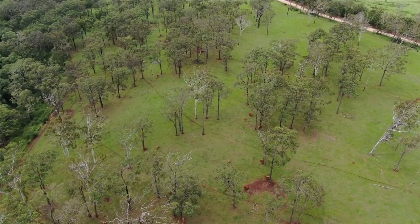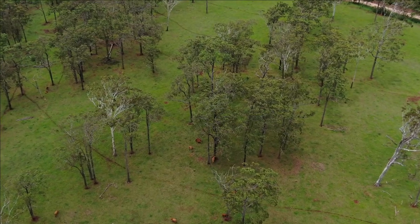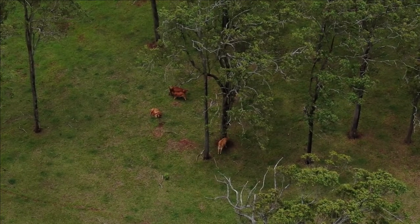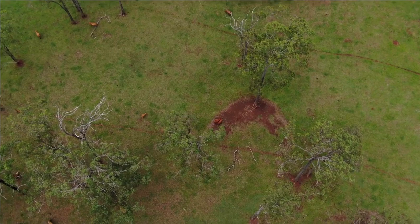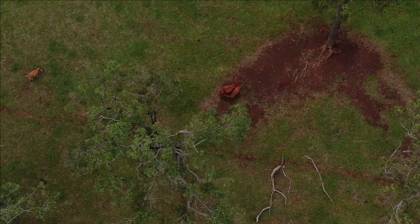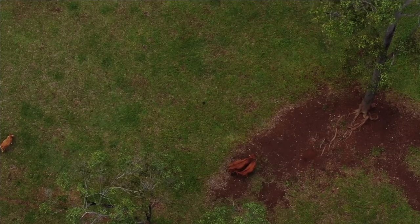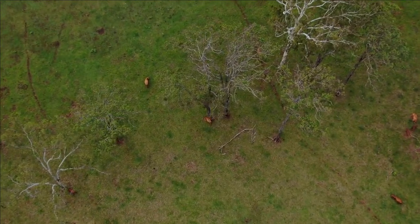We'll go for a fly in the timber now and see how the cows are going. I'm starting to zoom in and you can see a lot more detail once I do — you can actually see that the cows are up on their feet and all alive and okay. Again there are a few more cattle here but you can only just see they're cattle at about 70 metres of height. If I drop down to 20 metres I can actually identify individual cows and recognise who they are.